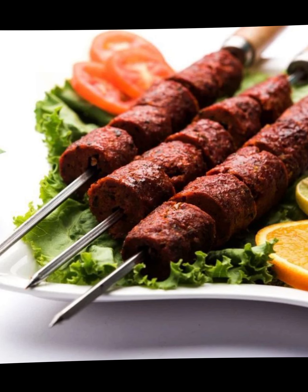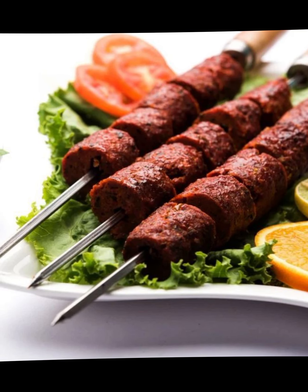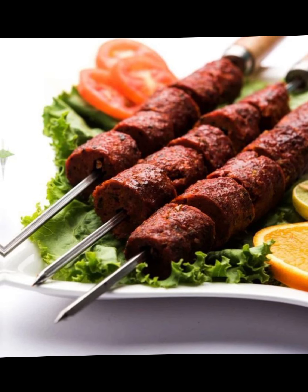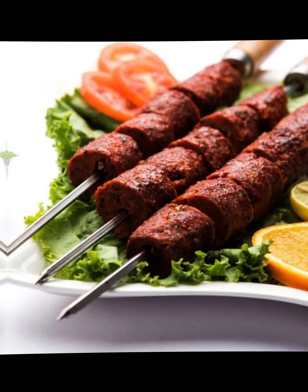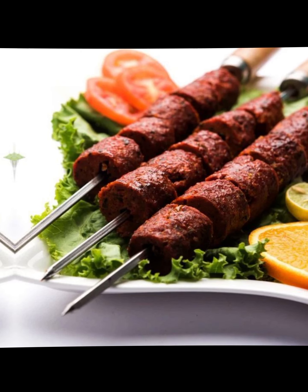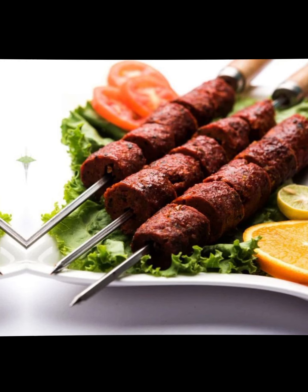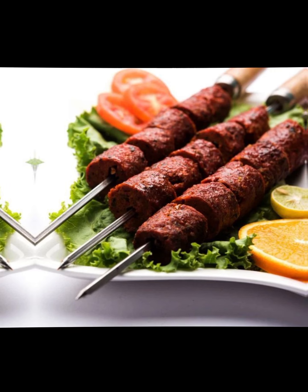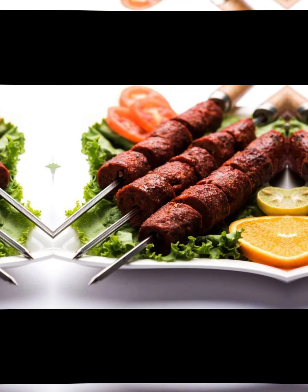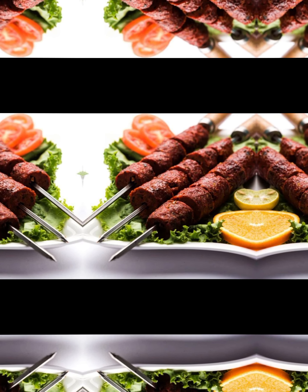If using wooden skewers, soak them in water for 30 minutes to prevent burning during grilling. Preheat your grill or barbecue to medium-high heat. Thread the marinated mutton pieces onto the skewers, leaving a little space between each piece for even cooking. Brush the grill with oil to prevent sticking, then place the mutton skewers on the grill. Grill for about 10 to 12 minutes, turning occasionally for even cooking. Once cooked through and tender, remove from the grill and place on a serving platter. Garnish with thinly sliced onions, lemon wedges, and fresh coriander leaves. Serve hot with naan, paratha, or rice, and green chutney or raita for added flavor.